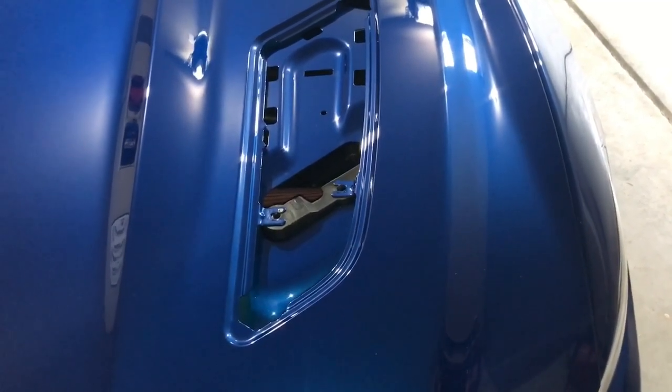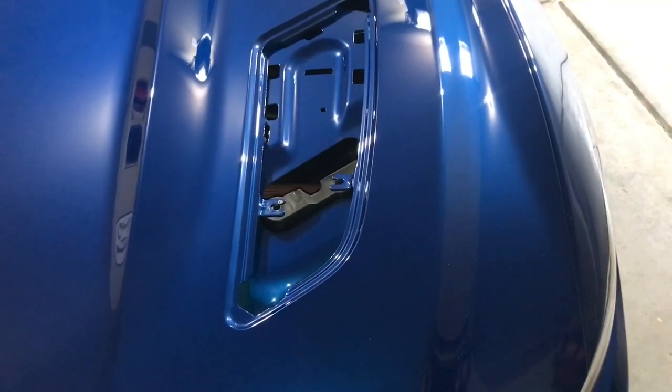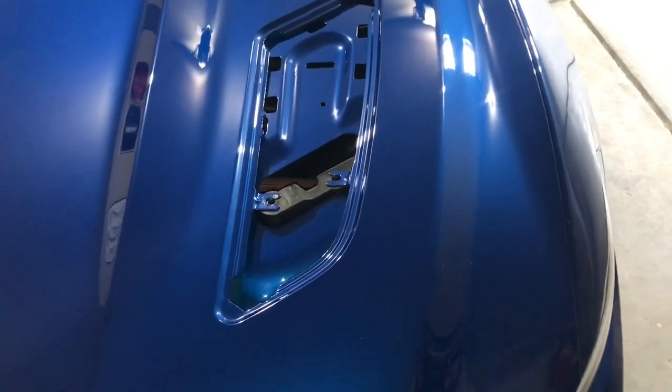I had wrapped the hood vents myself with gloss black, but I just really couldn't get them right, especially around where the vent was. So I've got those off and they're going to be painted gloss black.